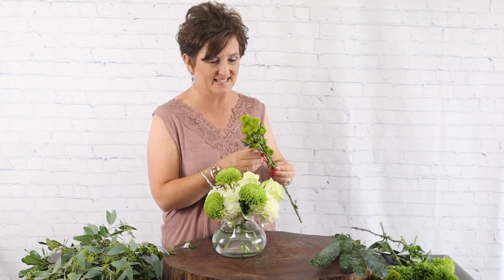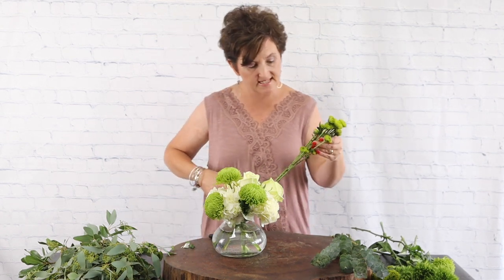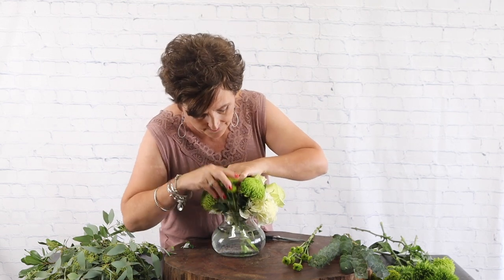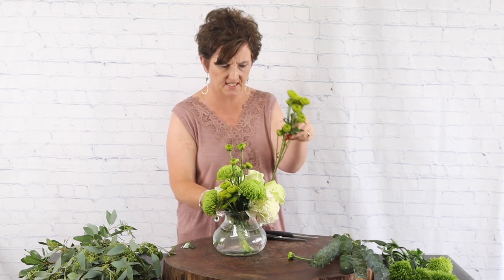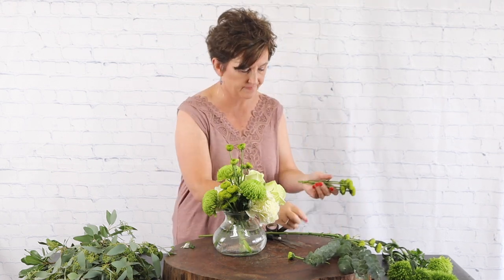Next I'm going to come in with some green button daisies. We call them kermits, but they're a pretty little green button mom in the chrysanthemum family, just like the Cremones. They're long lasting and just happy little button flowers. I'm taking a pair of snips and cutting it into two separate pieces because it's big — that way I get a little more for my money. I use scissors rather than my knife so I don't damage the other flowers.